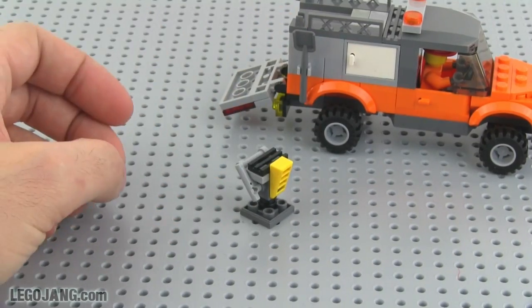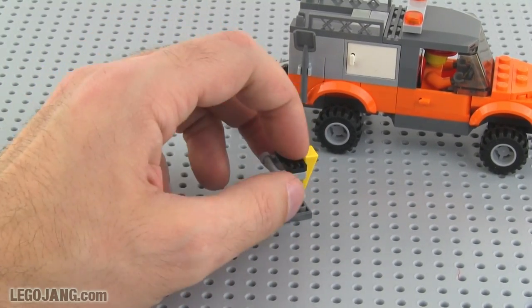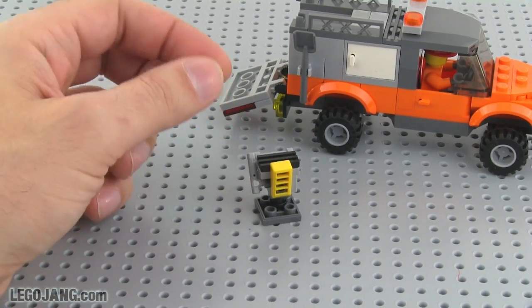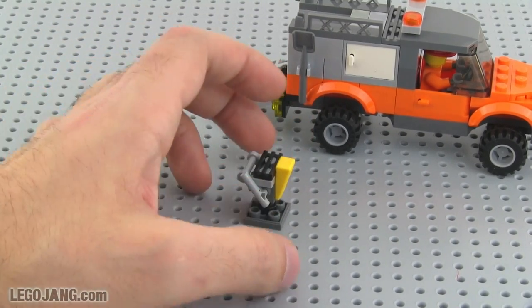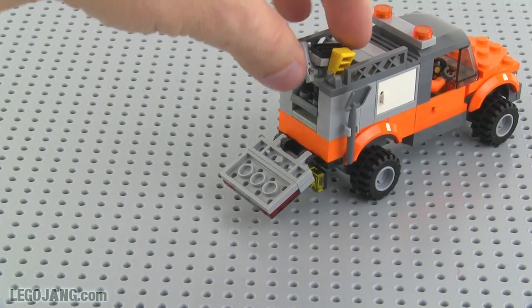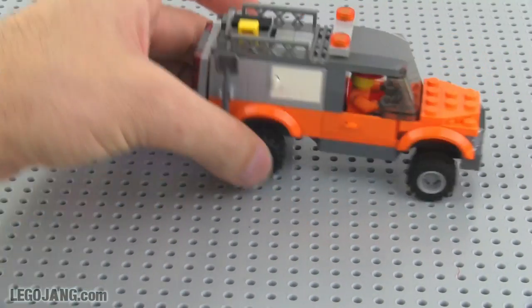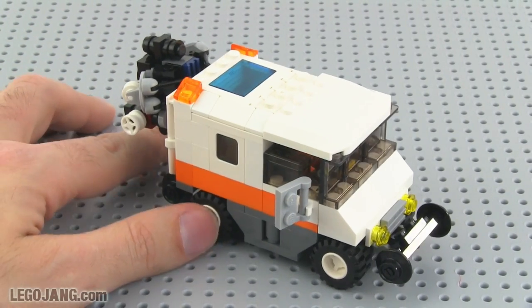Inside the bed I put a little gas-powered tamper, which is a compacting device. A minifig would hold it, throttle it up, and it tamps down gravel, asphalt, and dirt in small areas to get compaction — mostly for rocky material. I wanted something large enough to actually look purposeful back there. It fits in nicely, takes up space, and makes the truck look like it has real purpose. Lights are on it too, and the color scheme works out great.